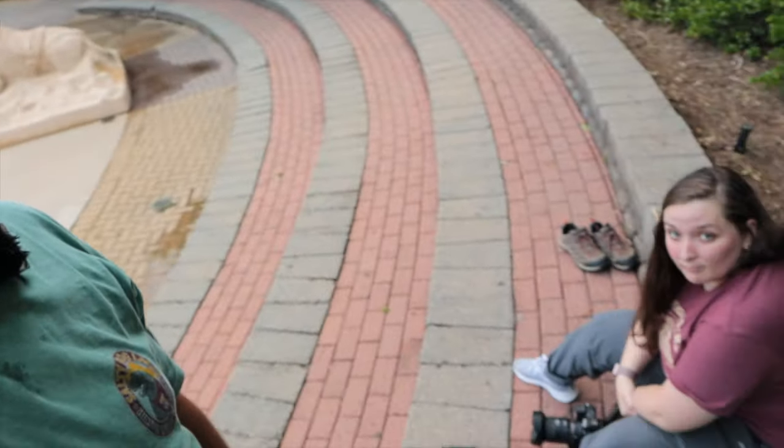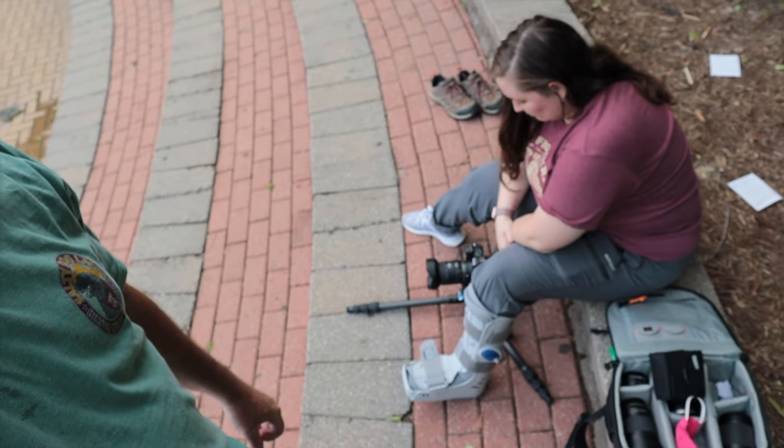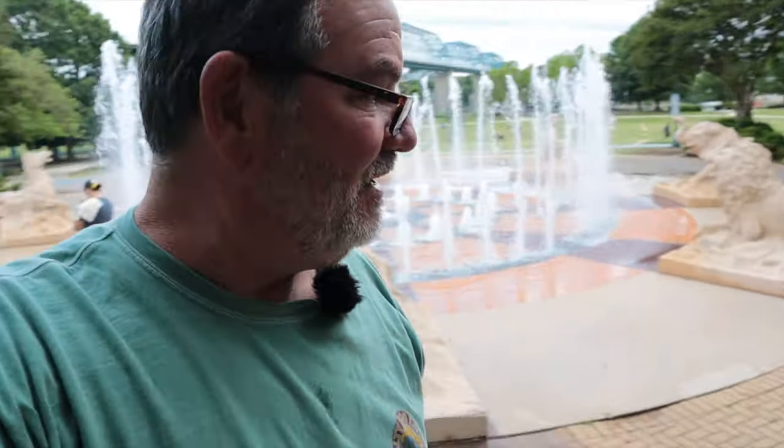I took my shoes off and rolled my jeans up. Heather is still working her ultra wide shot from down low in what I guess is the seating area at this beautiful fountain at Coolidge Park.